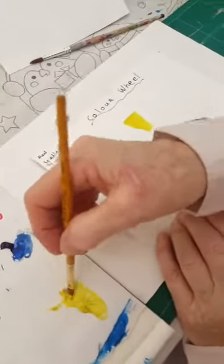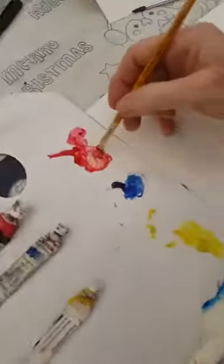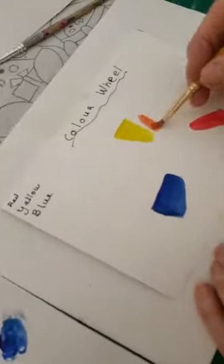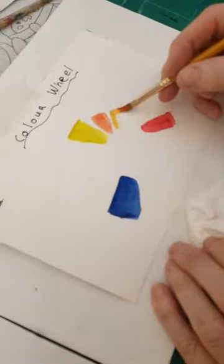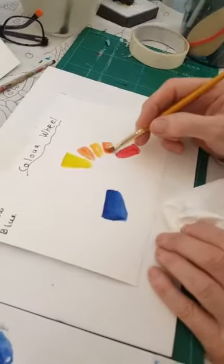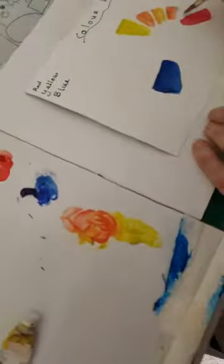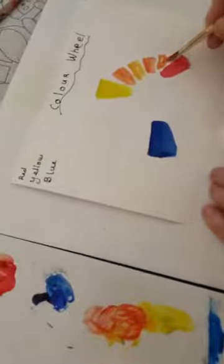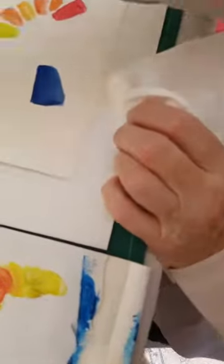Now I'm going to put a little bit of yellow down at the side and I'm going to go from yellow to red, so I'm picking up a little bit of red — what colour can I get? I'm going to leave a little bit of a gap and see how many colours I can do right around. You can do a bigger colour wheel and get lots more colours, but these are the warm colours.